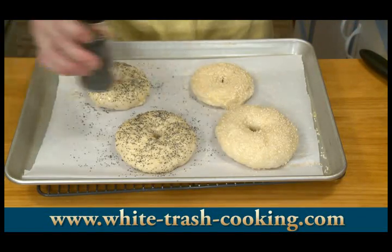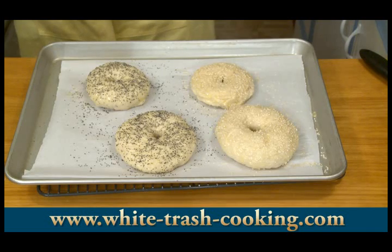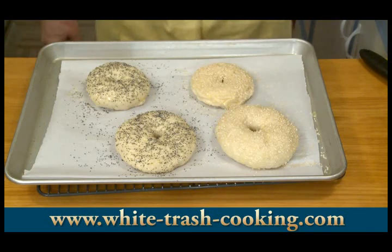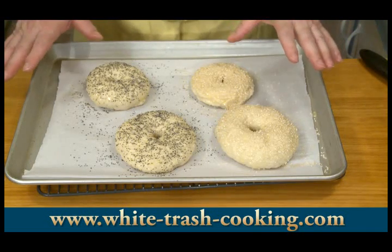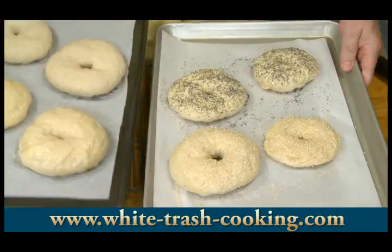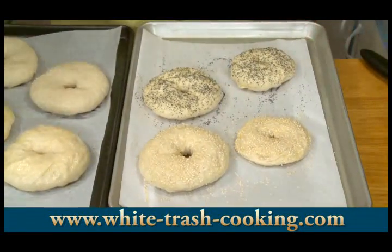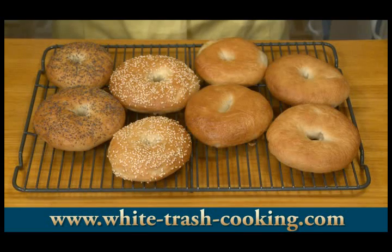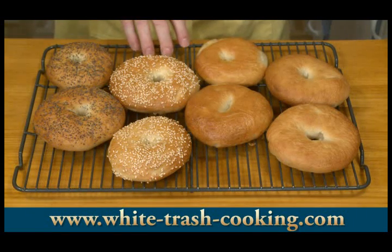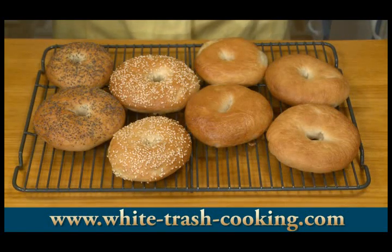Now these are ready to go into the oven. My oven has come up to full temperature. They're going to bake for about 20 to 25 minutes — I'm setting a timer for 10 minutes, putting both trays in side by side, and after 10 minutes I'll switch them so they bake evenly. They baked for 22 minutes total; at that point I decided they had browned enough and took them out.